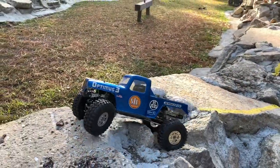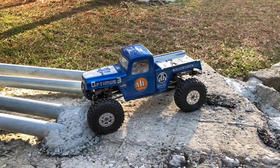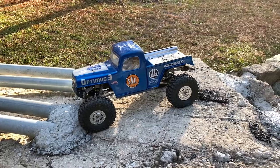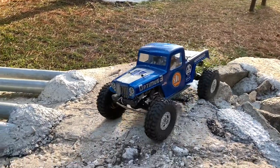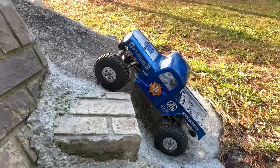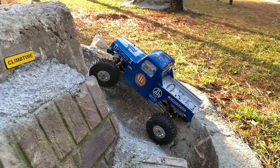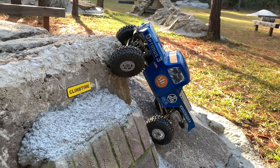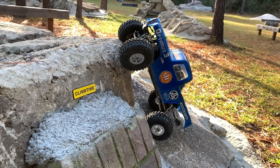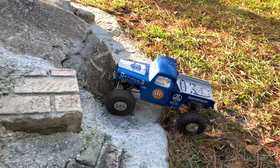I like this setup. Yeah, I think I've done good with this foam combo and this foam setup. Let's give climb time a try. This is one of those climbs that can shut you down if you don't watch it. Get right up on the edge here. I can definitely tell I do not have the overdrive in here.